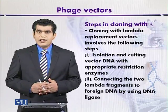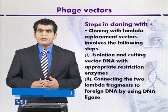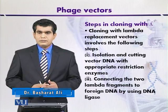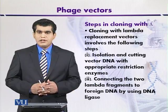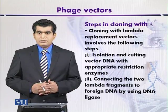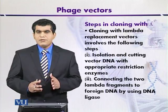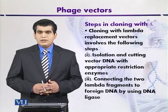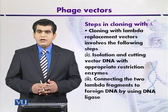In the second step, the foreign DNA is ligated with the two essential fragments of the lambda genome, so that we can get a recombinant DNA that contains two fragments from the lambda genome — those present at the right or left side — and the filler DNA is replaced with foreign DNA.